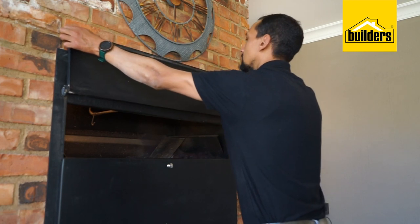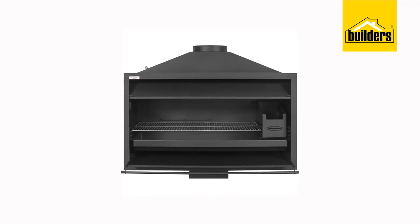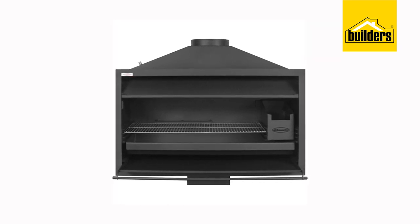From units like the Megamaster Deluxe Built-in Spit Braai, which is ideal for outdoor roasteries and spit braaiing, to the more compact JetMaster Uni-Braai, which is ideal for smaller patio areas — Builders has the built-in braai you're looking for.